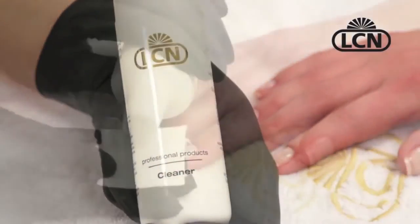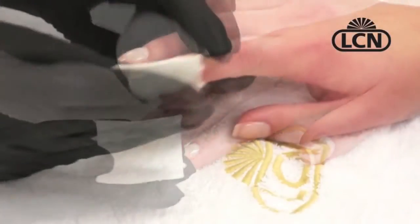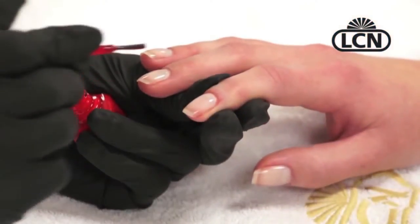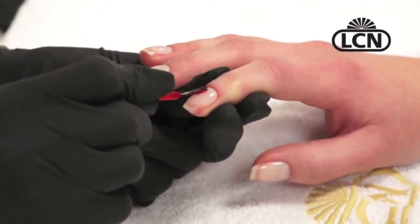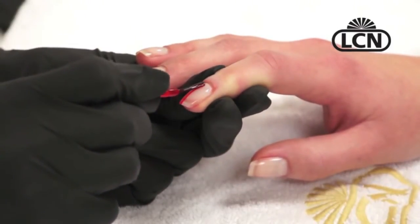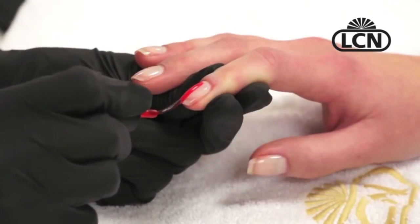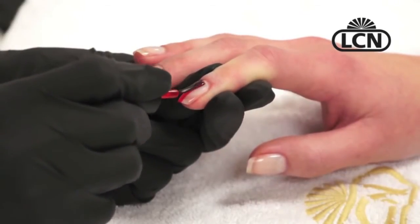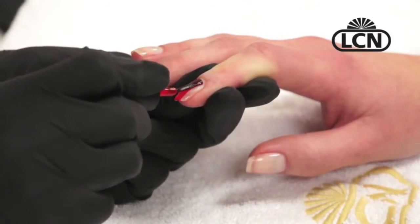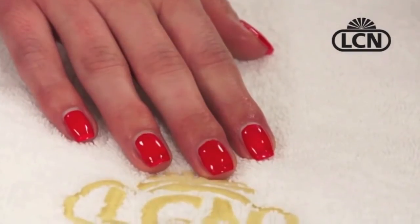There are a lot of reasons to add this product to your menu. At the very least, you can put polish on and off as often as your client likes without disturbing the Boost Gel or the natural nail plate. For me, I'm going to be using it most on chemo nail care clients who have serious indentations on their nails and splits from damage to the nail matrix.